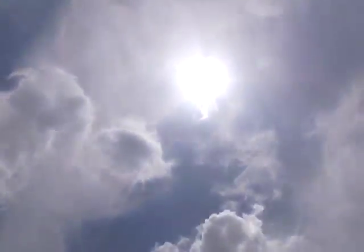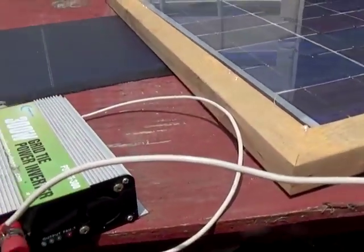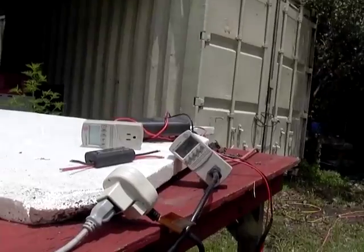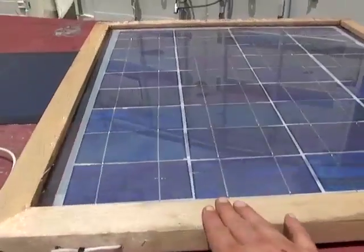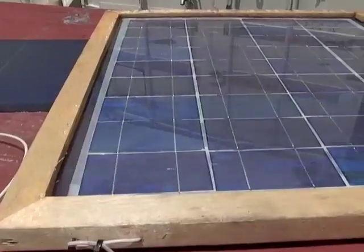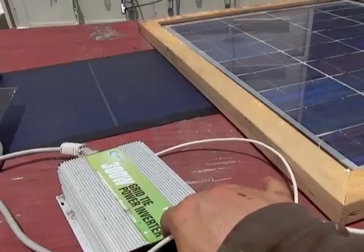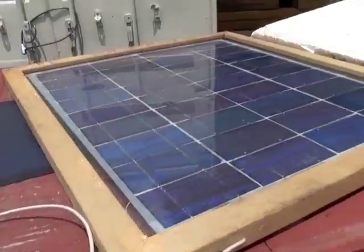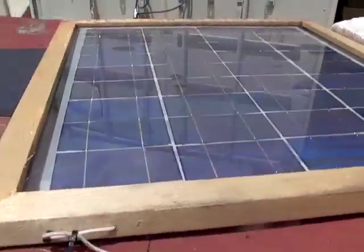So right now we have a nice break. Those clouds, and this panel over here is hooked up to this grid tie inverter and it is producing a solid 45 watts. These cells are 1.8 watts apiece, so they should total 65 watts. Your grid tie inverter will actually take a little bit of the power, usually about 10 watts.